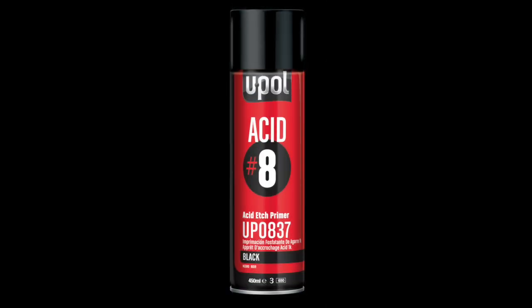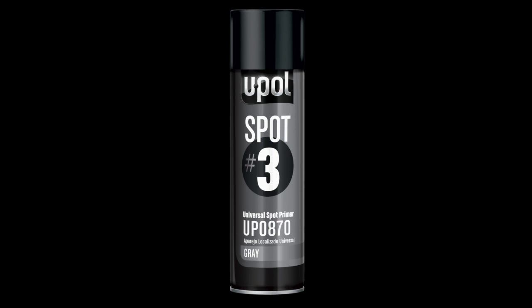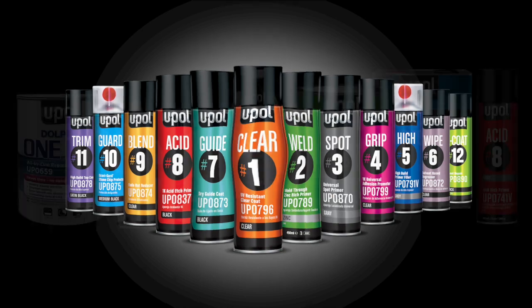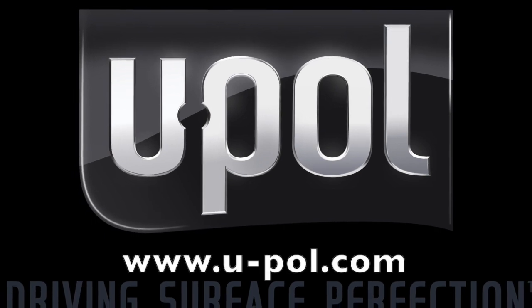In closing, if you would like any additional information or a demonstration on any of the premium aerosol primers shown in this video, any of our other premium aerosols, filler products, or Raptor, please visit the UPOL website at www.u-pol.com.